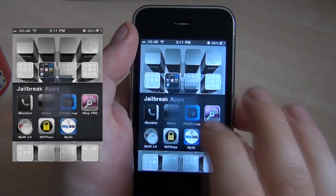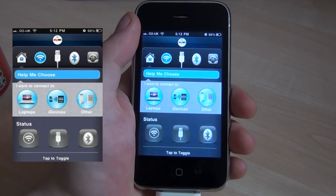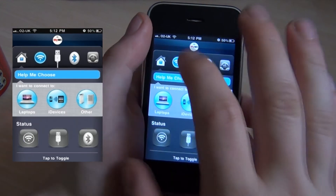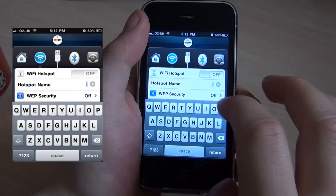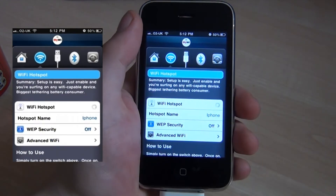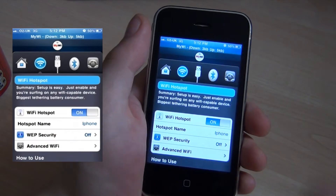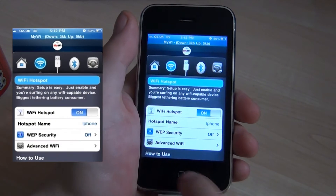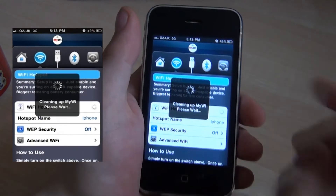Also, MyWi 4.0 — this is an amazing app. It's like the tethering app but on the phone, and it doesn't cost you any extra money for a bolt-on. It sends out Wi-Fi to other devices. You can choose your own Wi-Fi name — I'll call it iPhone — then turn Wi-Fi on and any other devices can find the hotspot. It even indicates how much bandwidth you've used, how much you're sending out, and how much you've received. You can do it through cable, Bluetooth, or dish out Wi-Fi using your iPhone.